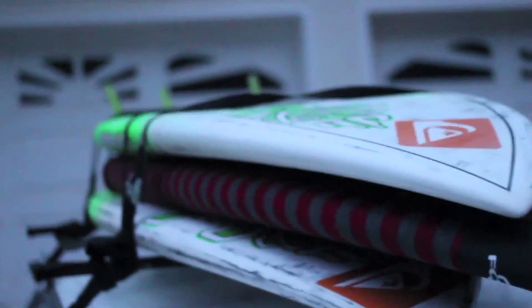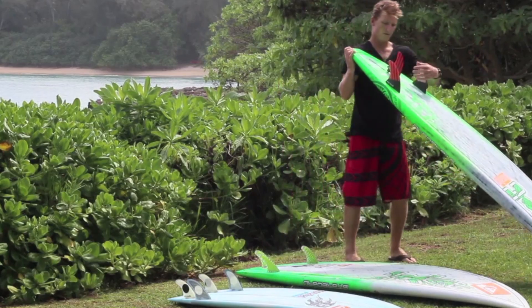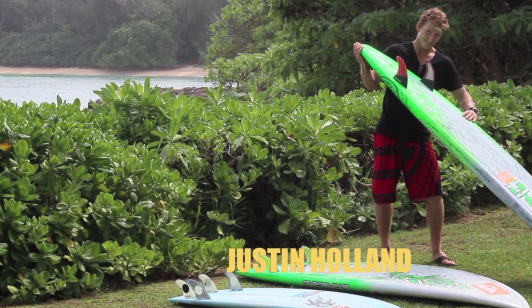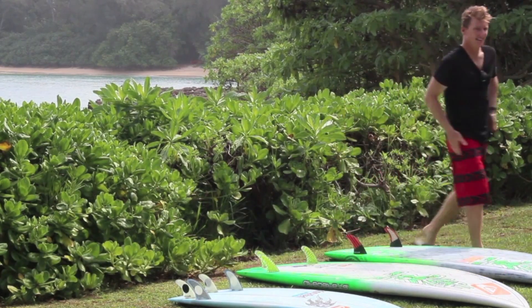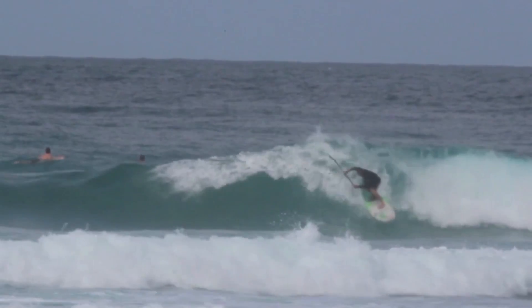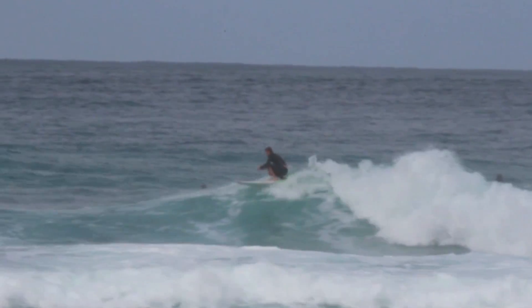Hi, I'm Justin Holland, and this is the 7.7 Carbon Pro 2014 model review. Fast, responsive, stable — the 7.7 by 27 2014 model.